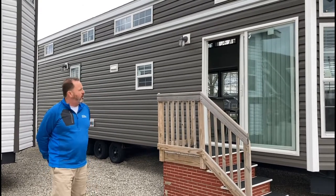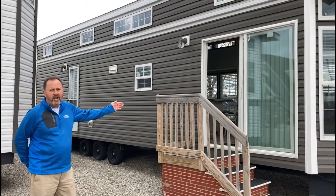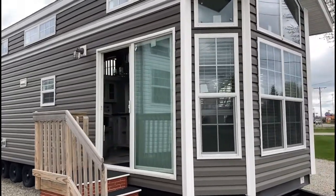Today we are focusing on one of the top models, the Country Manor 100-169. And we always say at Fairmont Park Models: what's in your park model?